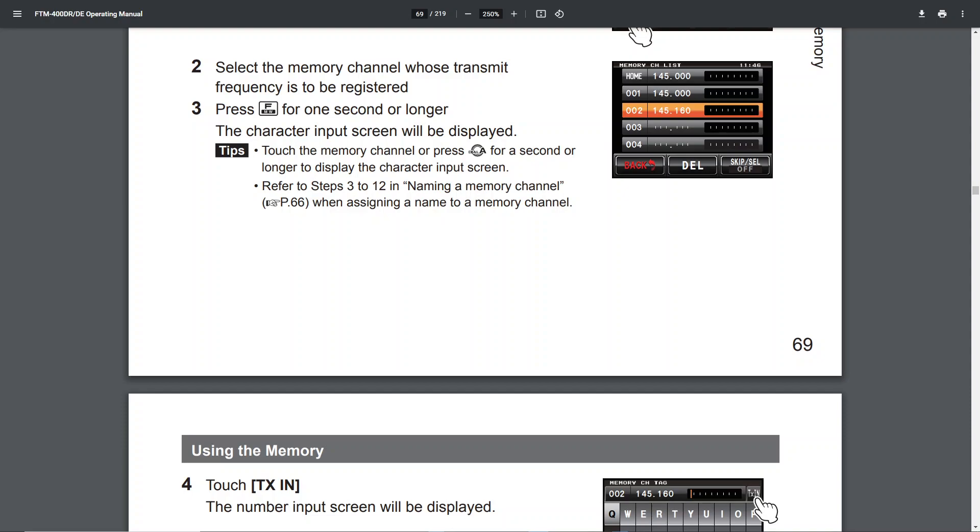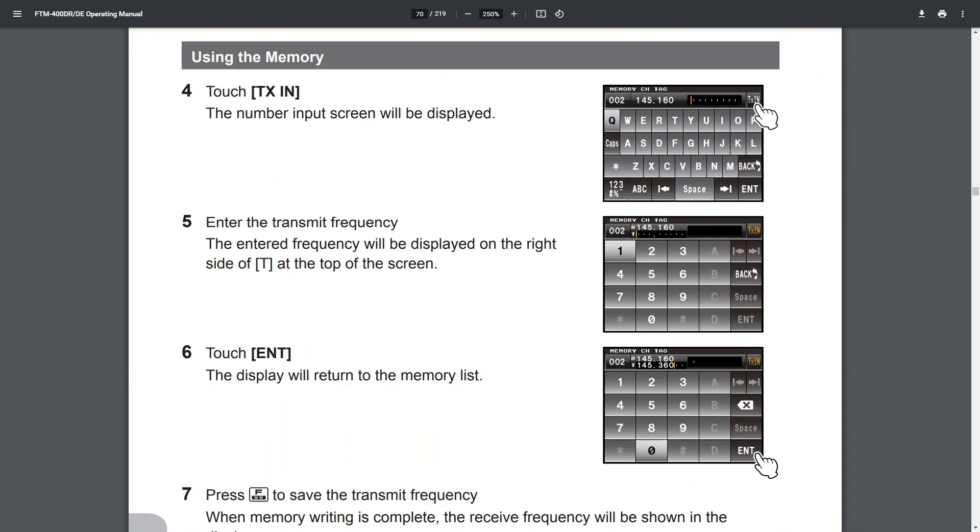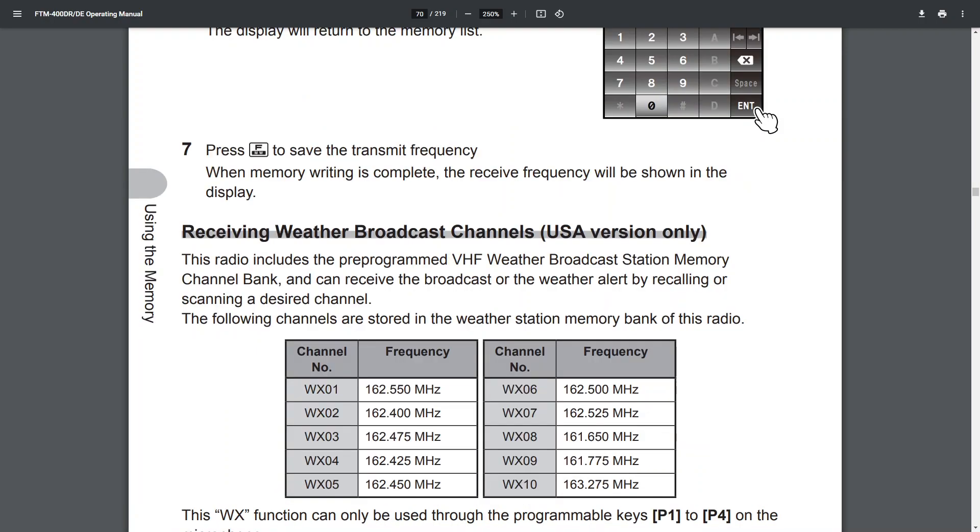Refer to steps 3 to 12 in naming a memory channel on page 66 when assigning a name to a memory channel. Touch TX in — the number input screen will be displayed. Enter the transmit frequency — the entered frequency will be displayed on the right side at the top of the screen. Touch Enter — the display will return to the memory mode list. Press F to save the transmit frequency. When memory writing is complete, the receive frequency will be shown in the display.